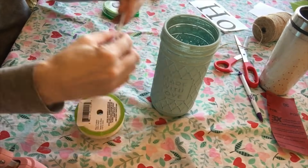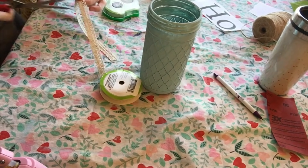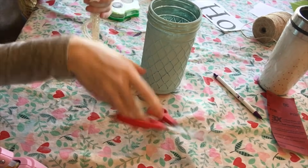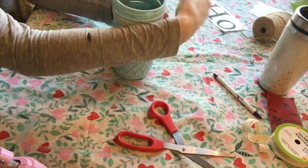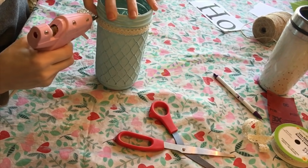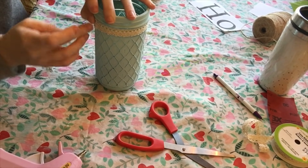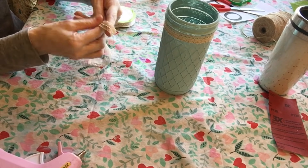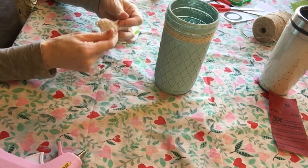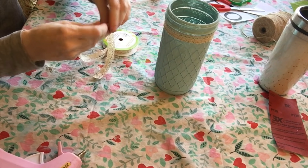Next I took my lace ribbon — you can still find it at the Dollar Tree — and wrapped it around the bottom lip of the vase, hot-gluing it in place. I thought this looked really pretty and farmhouse-style. Then I took more lace ribbon and made a pretty bow, hot-gluing it right onto the vase.